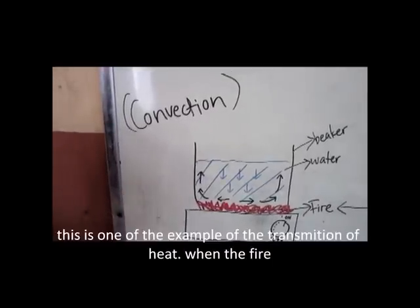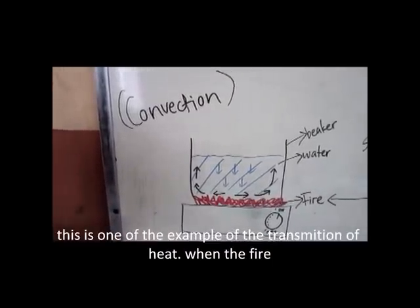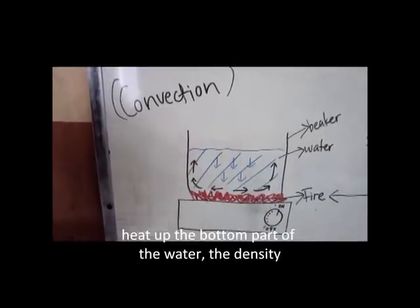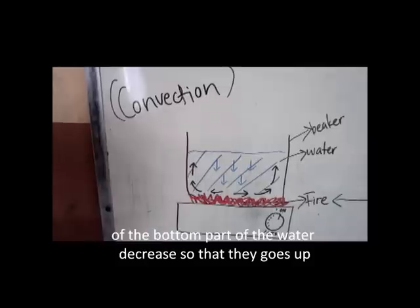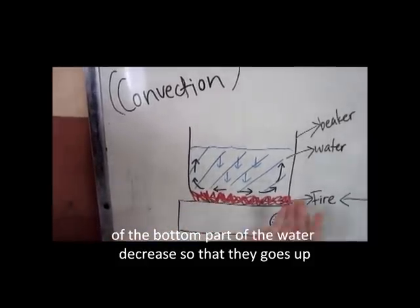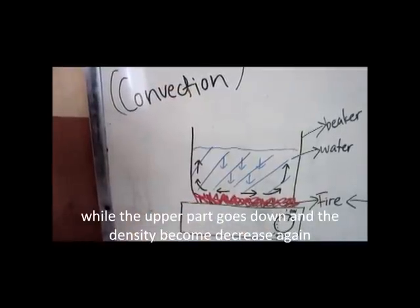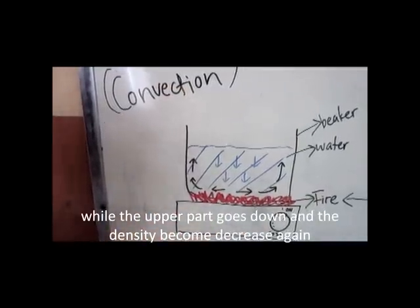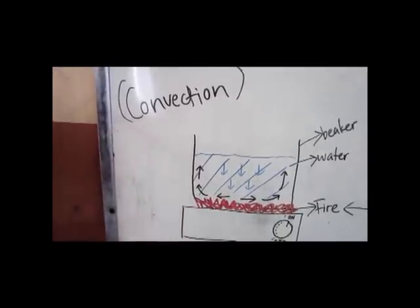For a convection example, this is one example of heat transfer. When fire heats up the bottom part of the water, the density of the bottom part decreases, so it goes up, while the upper part goes down. The density decreases again and the cycle of going up and down continues until the water is fully heated.